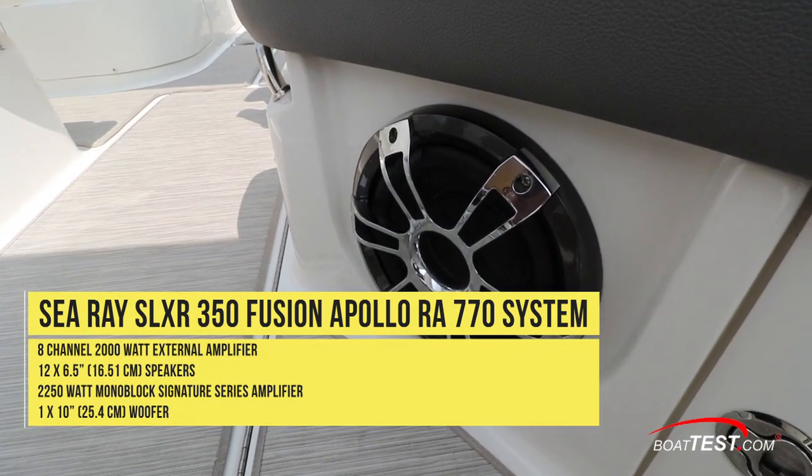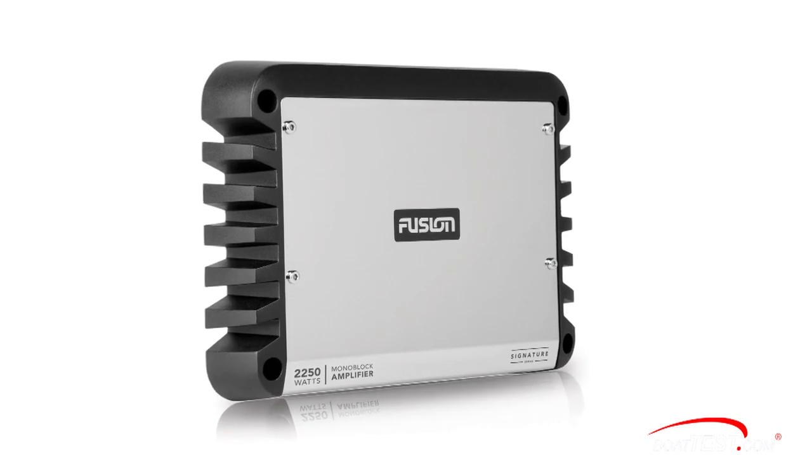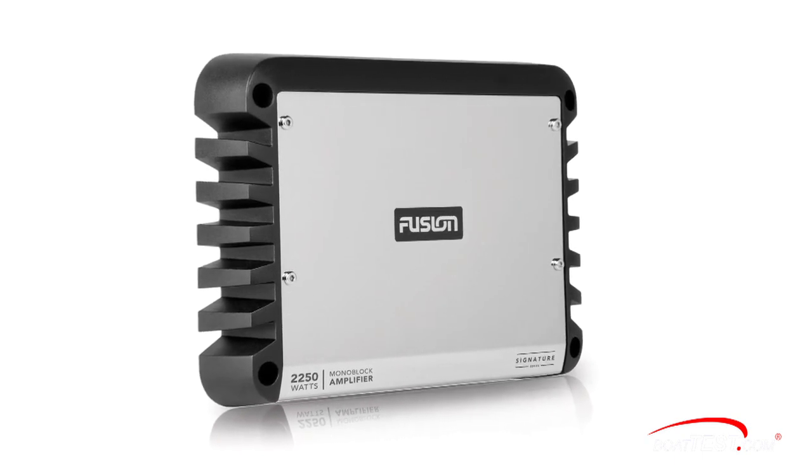In addition, there's a Signature Series 10-inch subwoofer with 450 watts of peak output power driven by a dedicated Series 2 monoblock amp, for sound that can actually be felt.